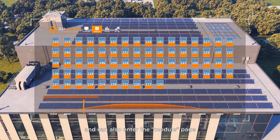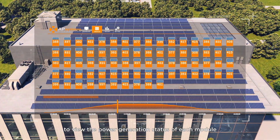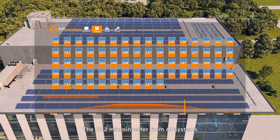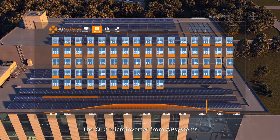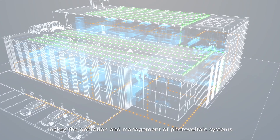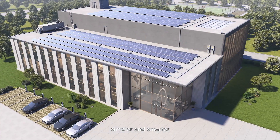Users can also enter the module page to view the power generation status of each module. The QT2 microinverter from AP Systems makes the operation and management of photovoltaic systems simpler and smarter.